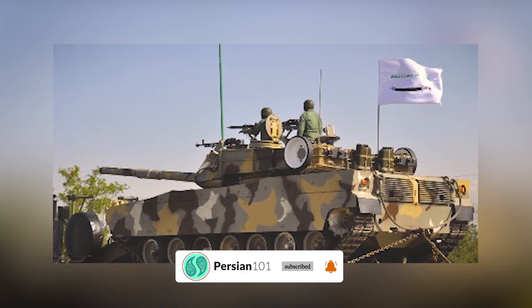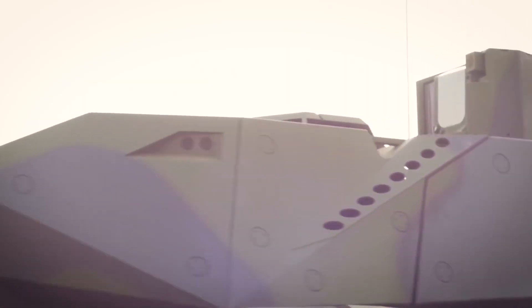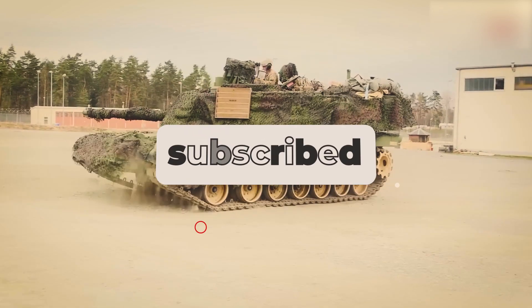If you found this video fascinating, don't forget to hit that like button, share it with your fellow tank enthusiasts, and subscribe to our channel for more captivating content.